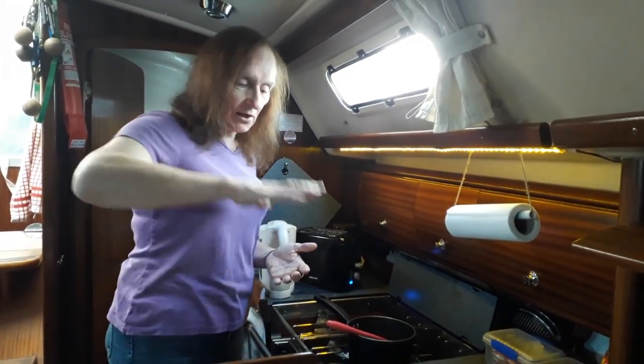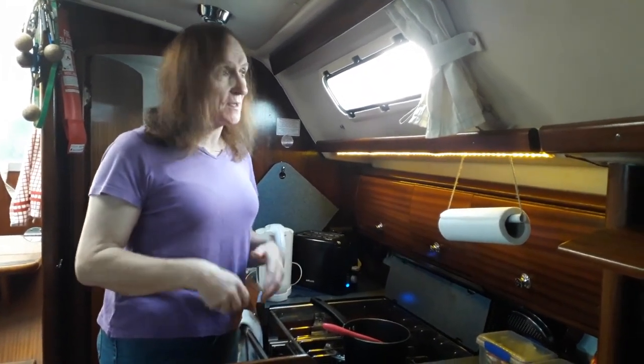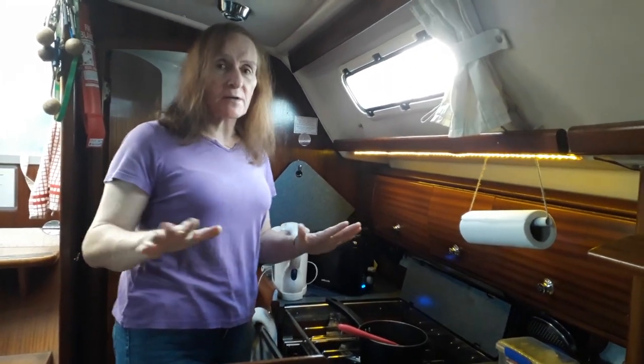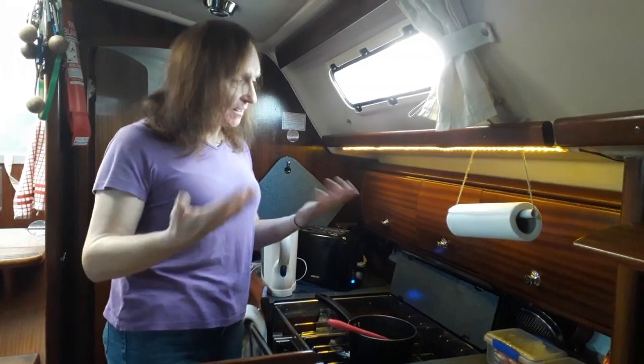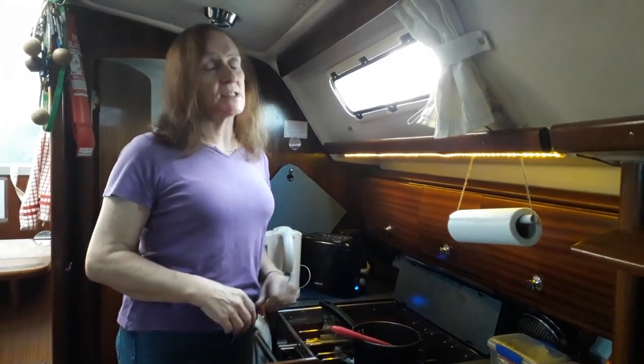If you like cooking on gas then there's a pro of being on a boat, unless you put an induction hob in which requires big batteries. You've just got to plan your cooking a little better and revise your menus, because the fridge, while good, is not brilliant. Things go off more quickly in a boat fridge - temperatures aren't as even. It's colder at the bottom than the top; sausages at the top will be off in a day or two but at the bottom they'll last a week.